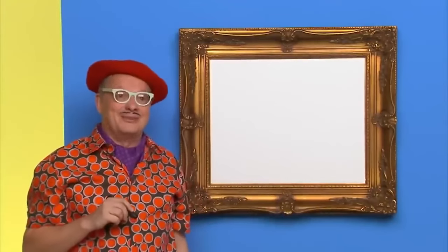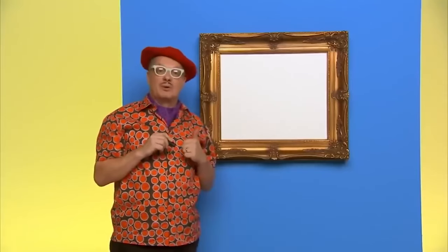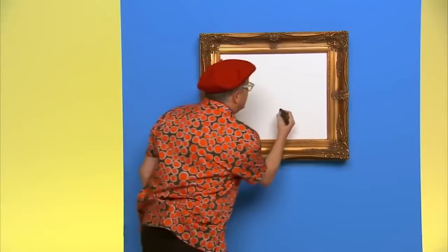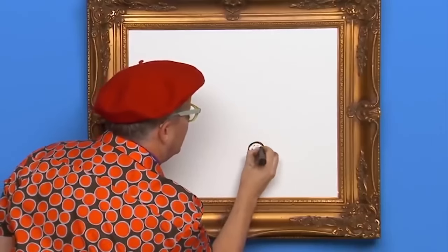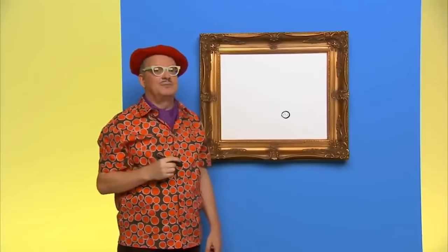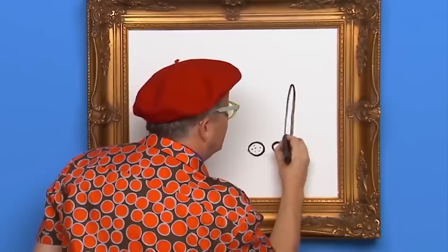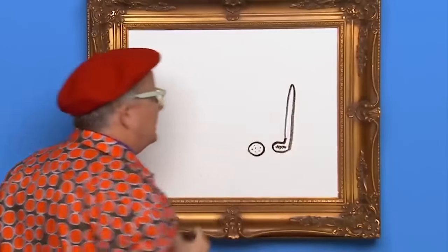Hello, my name is Mark. And today we are going to draw a golf game. Golf is a game where we try to hit a ball into a tiny hole. First, we draw the golf ball — it looks like this. Now we need a golf club, which is what we use to hit the ball with. We draw a long handle and a little foot at the end of it.